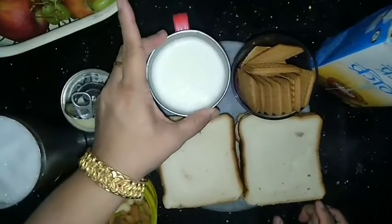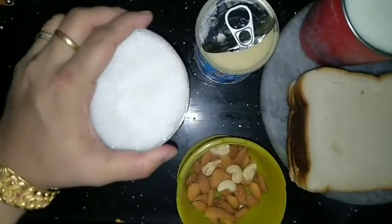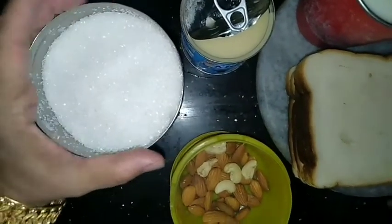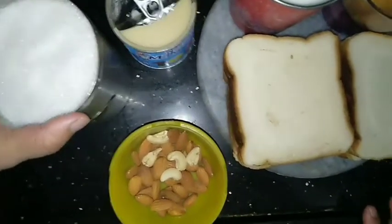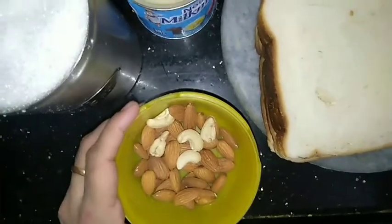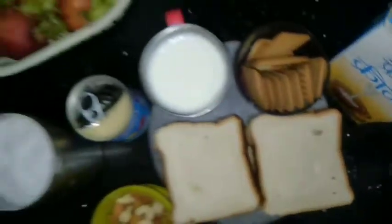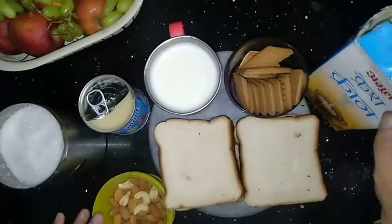6 cups of milk, 4 tbsp. It's so delicious. I'll add a cup of nuts — nuts and garnish are optional, not just decoration. Fresh cream, 2 tbsp.